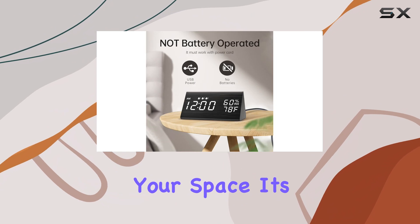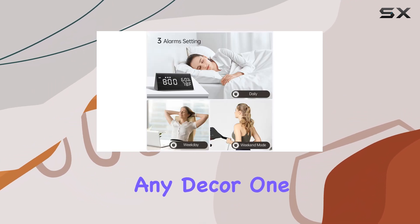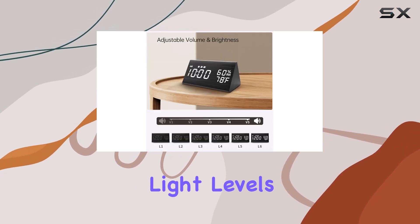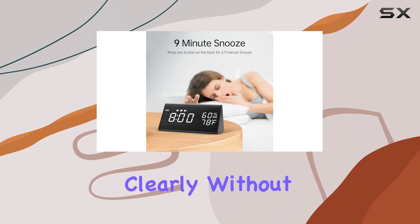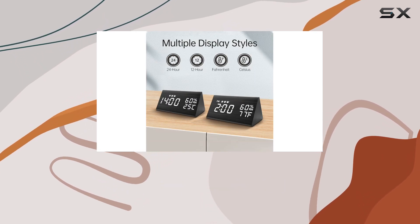Its minimalistic design means it will blend seamlessly with any decor. One of the standout features is its adjustable light levels — you can choose from three different brightness settings, allowing you to find the perfect level that lets you see the time clearly without disturbing your sleep.